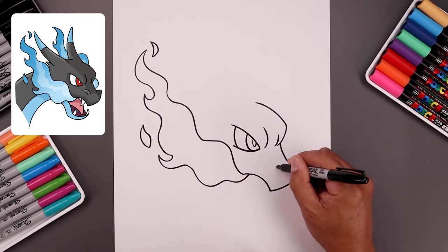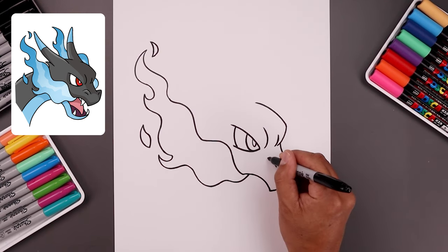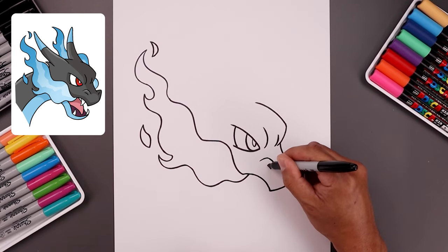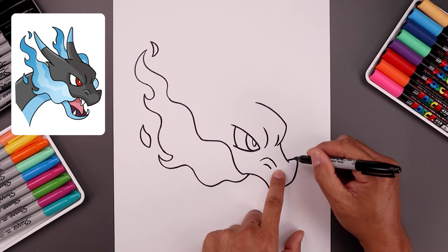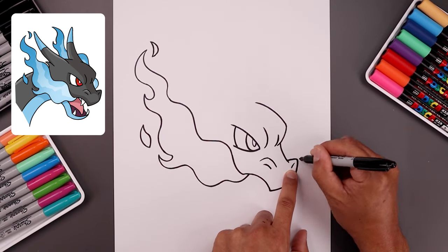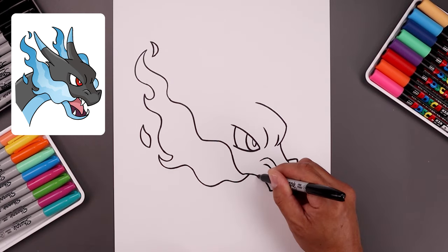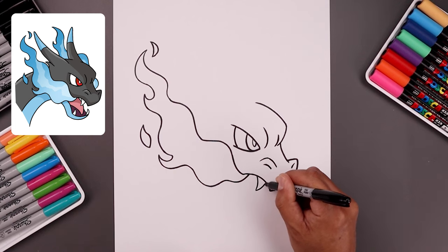Now let's draw on the front nostril. We start up here and it's up and over, across and then down. Now along the bottom side of the nostril, going up and then out. Let's add the nostril over on the right — add a shorter curve. Now along the top of the mouth, let's add one fang. Come down and in and bend that back up.